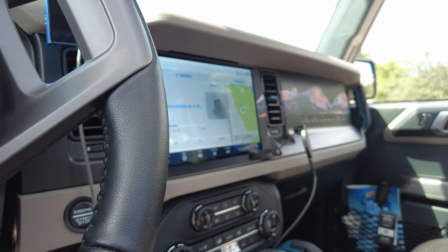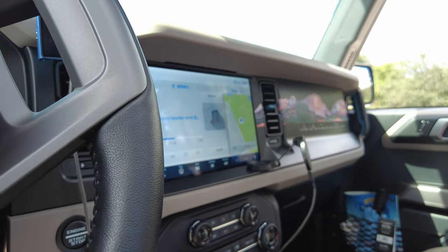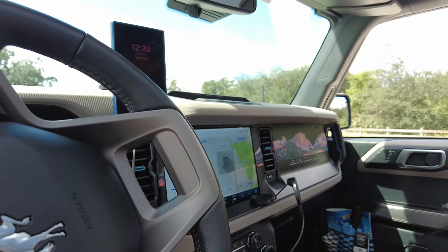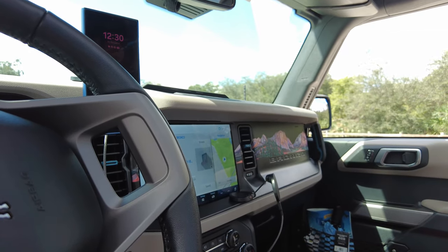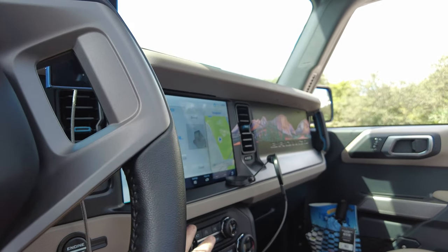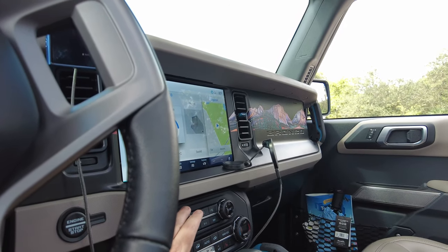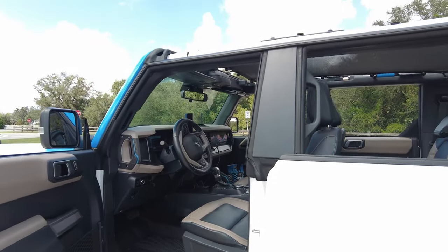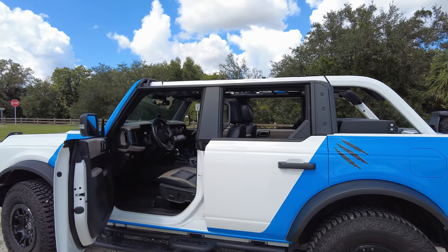I'm going to bump it up to 30. There's somebody sitting in their car over there eating lunch so I'm trying not to disturb them too much, but it's pretty crazy. I'm about 10 feet away from the vehicle right now.